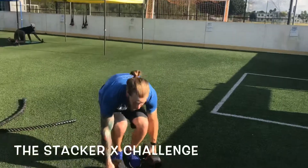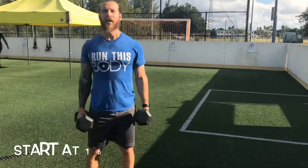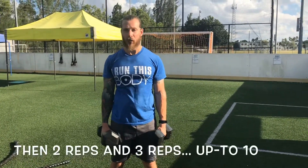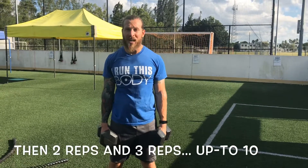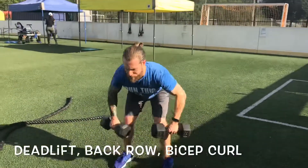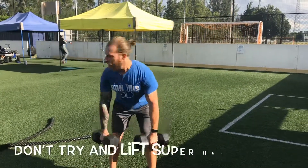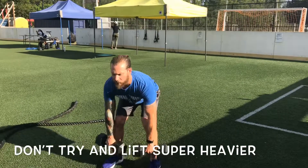Without further ado, let's get into this. We're going to be doing what's called the Stacker Challenge — I call these the Stacker X. It's a pretty challenging exercise. We're going to go one rep of each of these exercises, then two reps of each, and three reps, all the way up to ten. So we start off with one deadlift, one back row, one bicep curl, then two deadlifts.